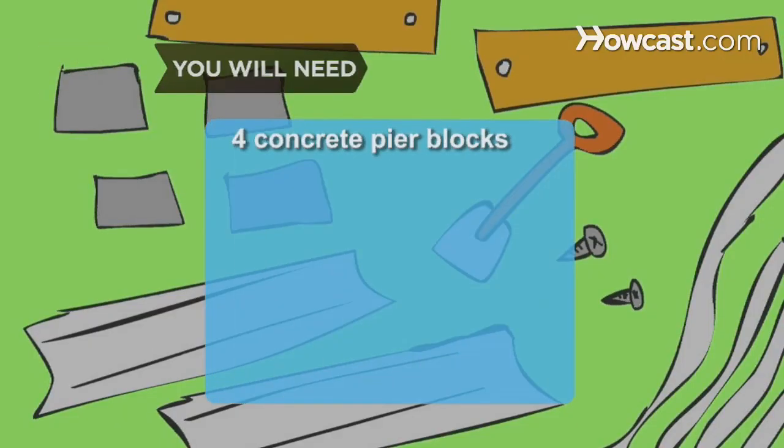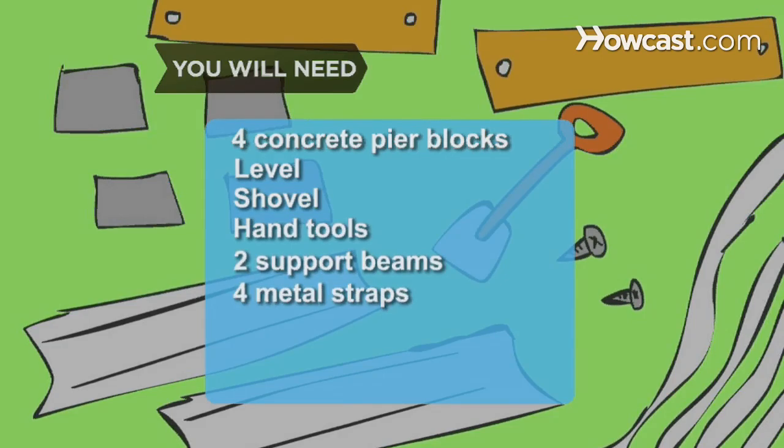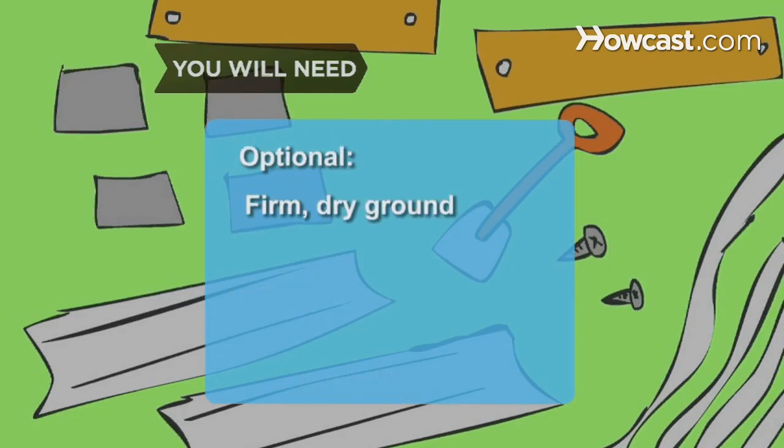You will need 4 concrete pier blocks, a level, a shovel, hand tools, 2 support beams, 4 metal straps, planks, nails or bolts, and the appropriate load for the bridge. You will also need firm, dry ground.